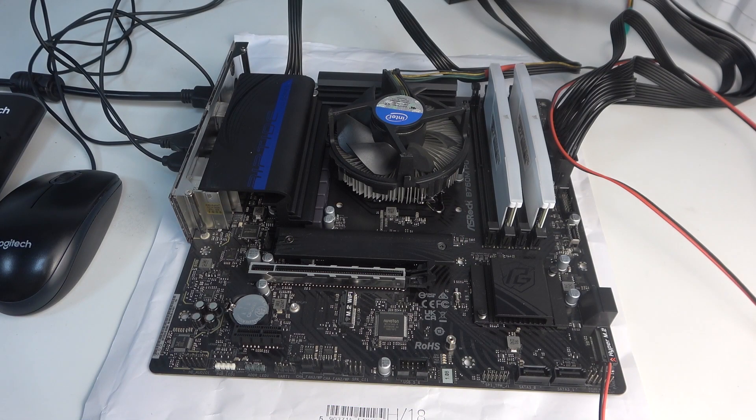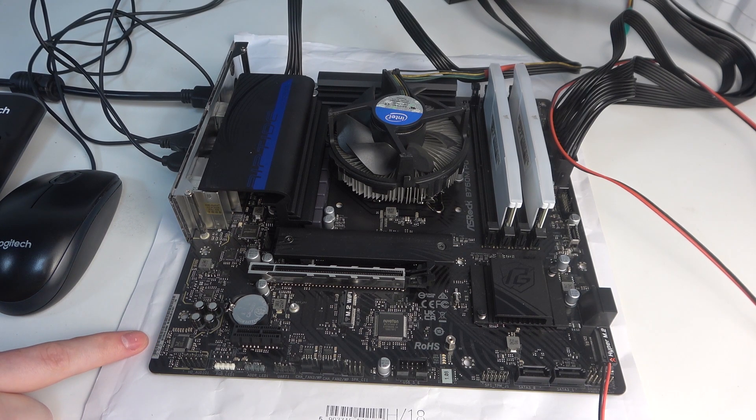To do this, first you will need to look right here on the left side of your motherboard, and then there's two different lines and the first one on the left is your serial number.